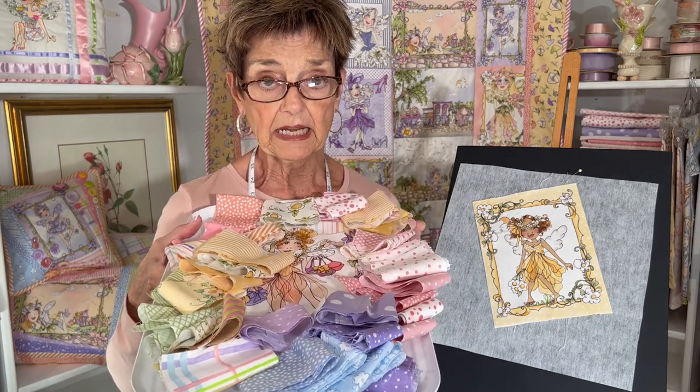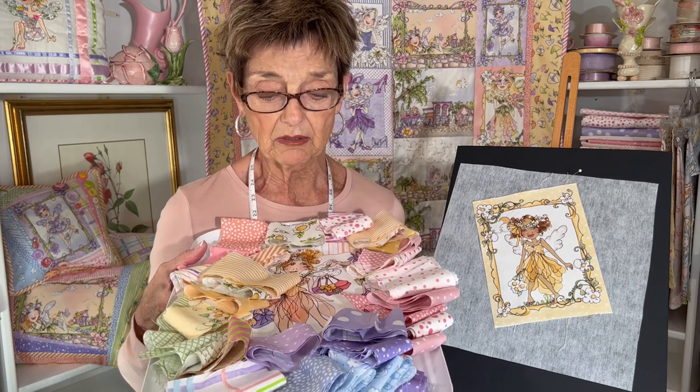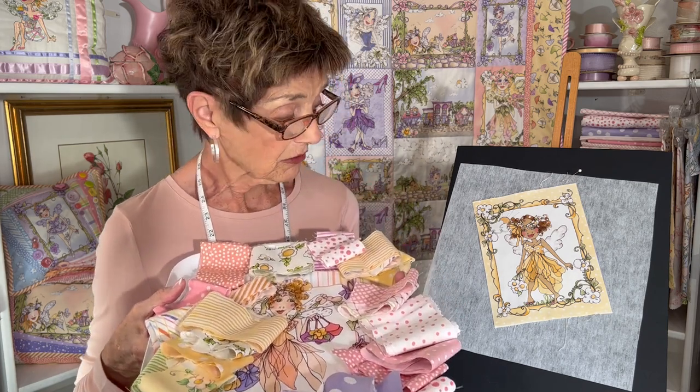I keep my two-inch strips in a drawer filed by color, and I have already prepared my little tray of delights here. This is like a little pastry tray with little crumpets on it from the bakery — they're so sweet, all these lovely colors. So I just start going.